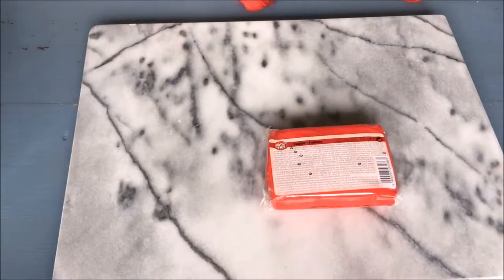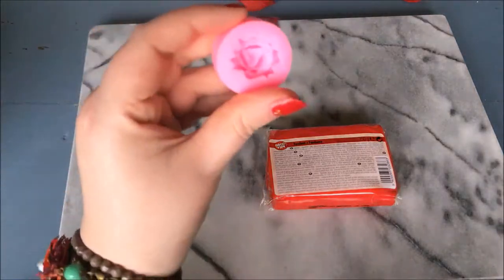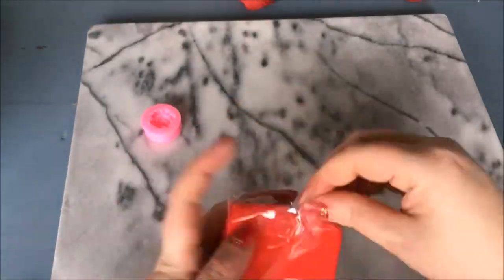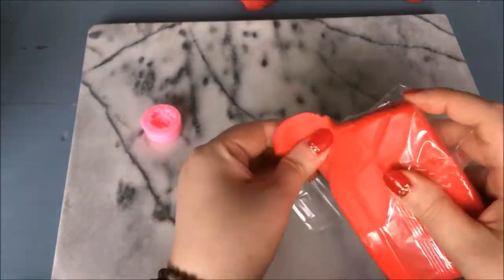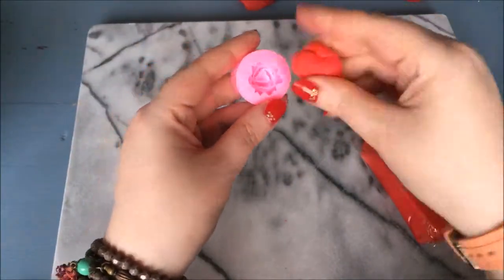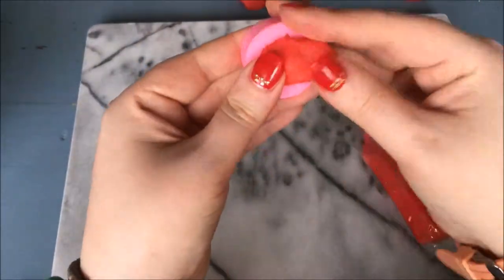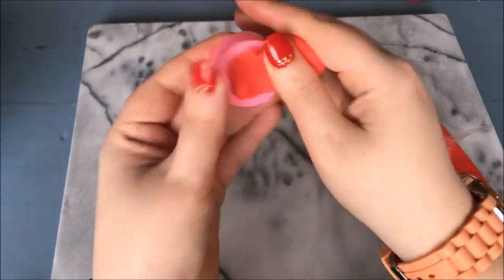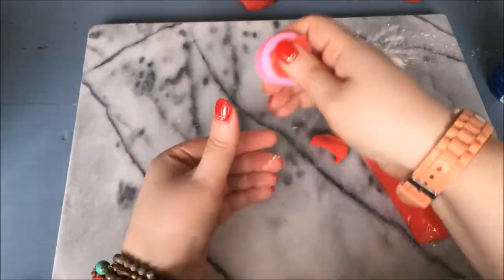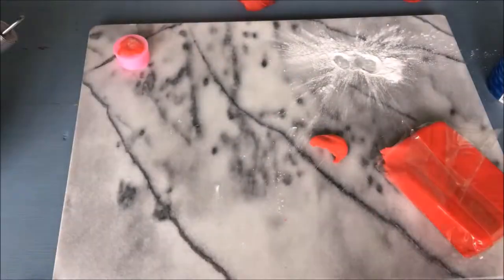While the cupcakes are cooling, I will be testing the AliExpress bought kitchen gadgets. First I'm trying out the 3D mold. I take a piece of sugar paste and knead it a bit, then push the sugar paste into the mold, using a bit of icing sugar so my hands won't get all sticky. I set the mold aside for now while I go and test the second gadget.